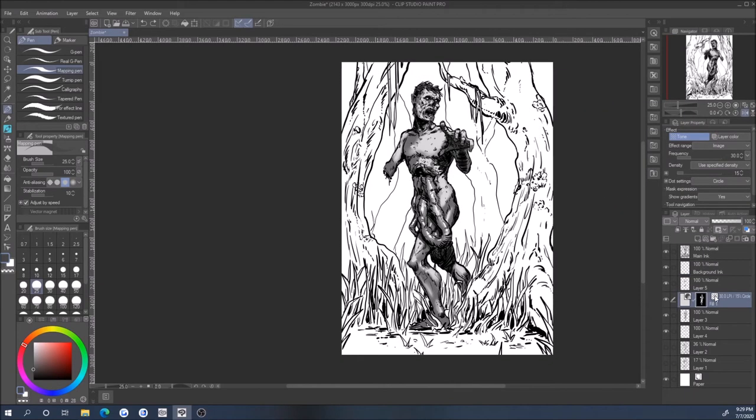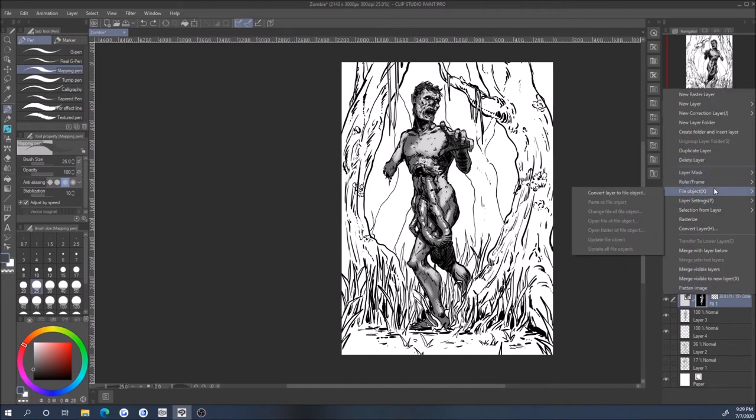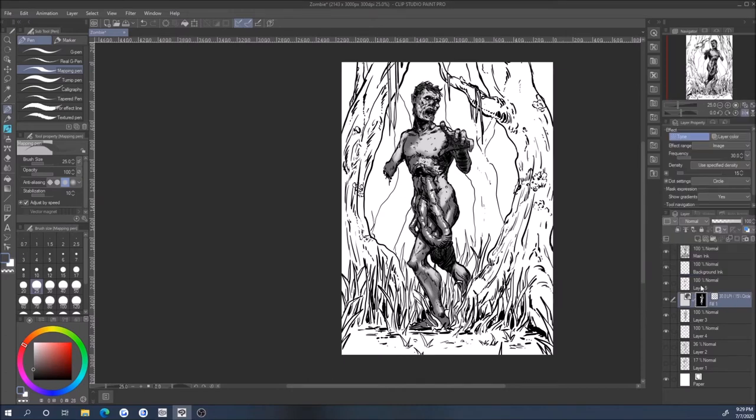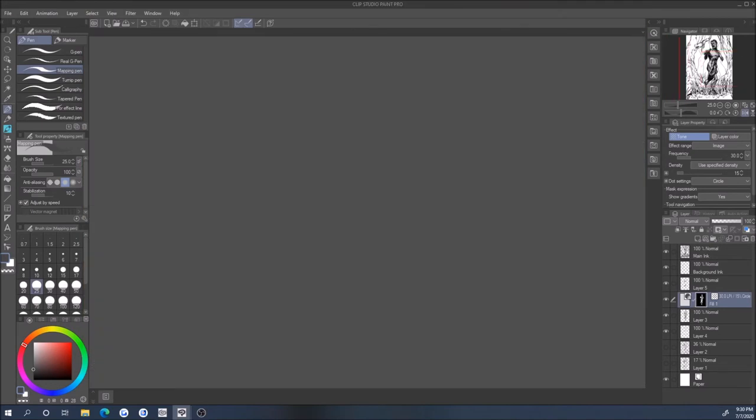It's really simple: select the objects on that layer, add a halftone texture to it, and you get this cool comic book look with your ink work. I think that works out kind of nicely.